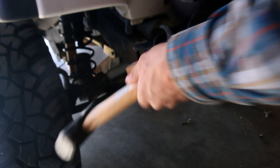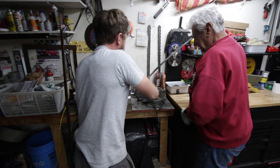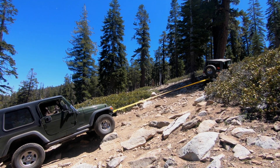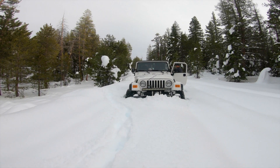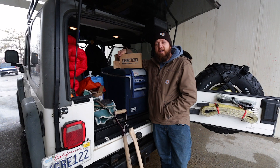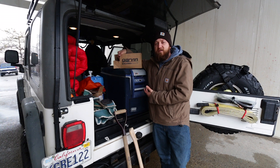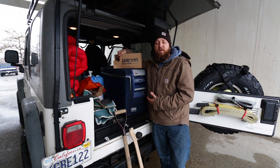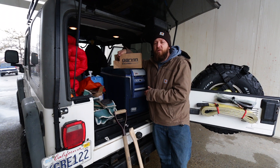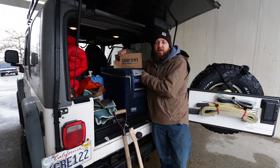Maybe we should fix this. Welcome back everyone. As you just saw, it's a struggle to get my axe shovel out of this Jeep — it always has been for Helen and I. As we go along on our trips, stuff always gets piled on top of the axe shovel, and I really think it's an important part of everyone's kit that needs to be accessed quickly and easily, especially if you have a muddy shovel. So this time we're going to take a Garvin Industries mount and mount the axe shovel up on the roof where it's easy to access.